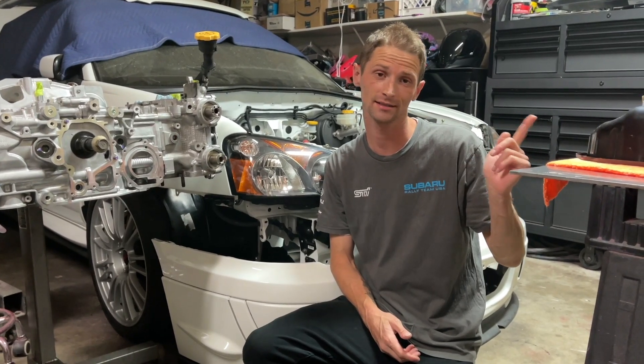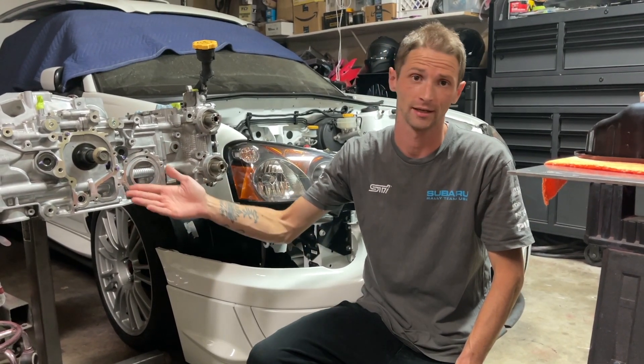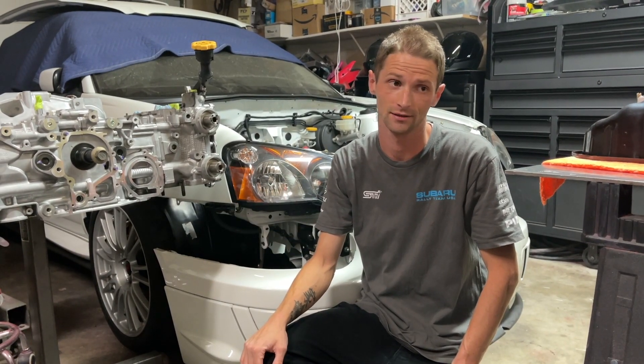Welcome back everybody. Thanks for tuning in to another episode. In today's video we are going to be tackling the oiling system on the EJ257. The reason I chose to do the oiling system first is because we need to get the pump on so that we can get our crank sprocket on, because I can't set any of the timing components until that's on.